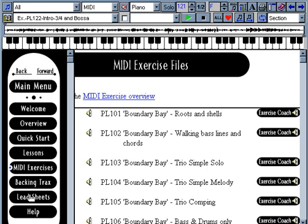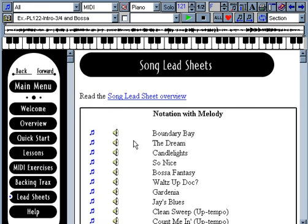To round out the program, we've included 11 original tunes with typical chord progressions which cover the different styles and tempos. These are used throughout the program.